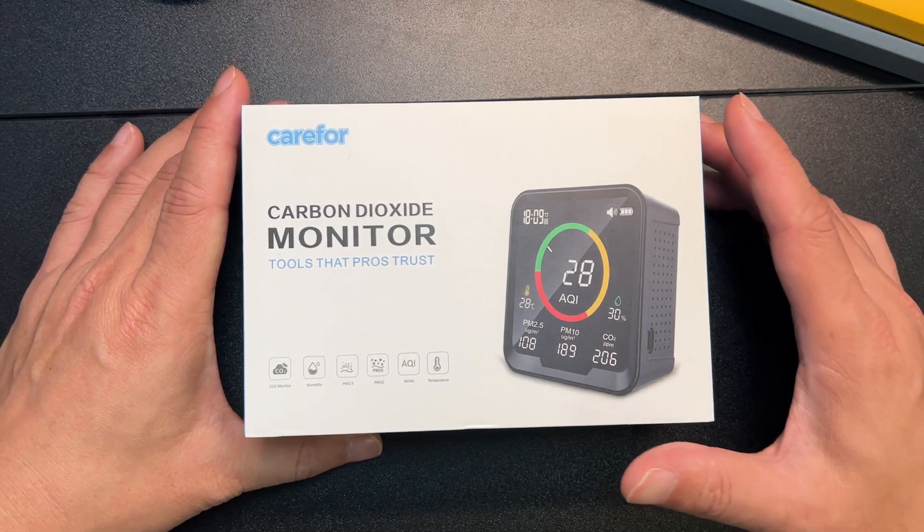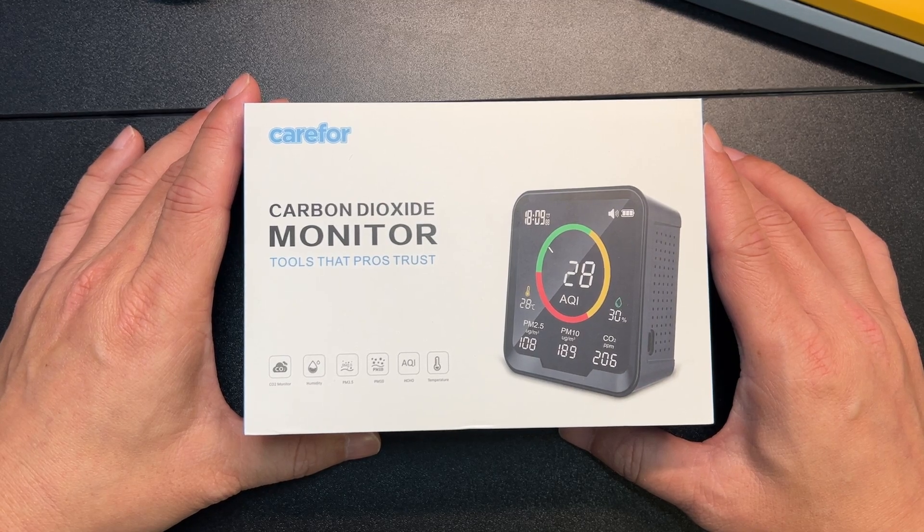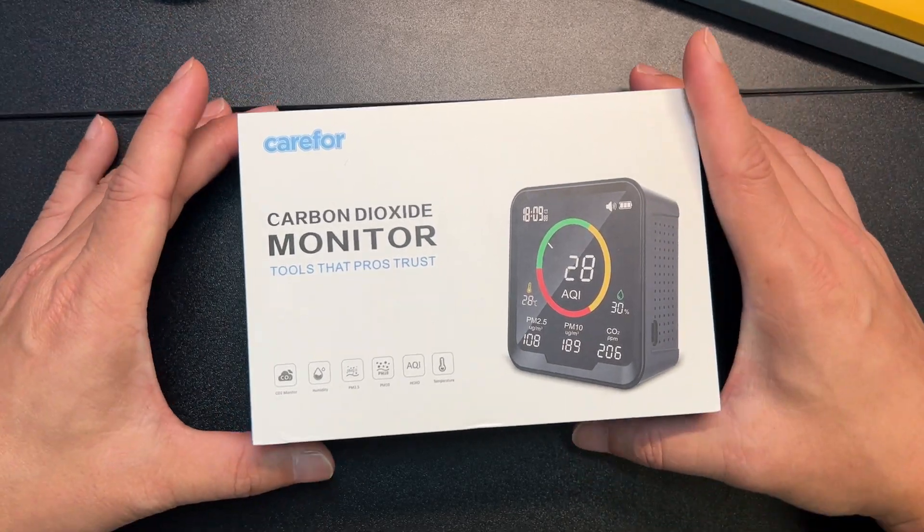This is a six-in-one. It does everything from PM2.5, air quality index, CO2, temperature, humidity in the air, and it updates every second.